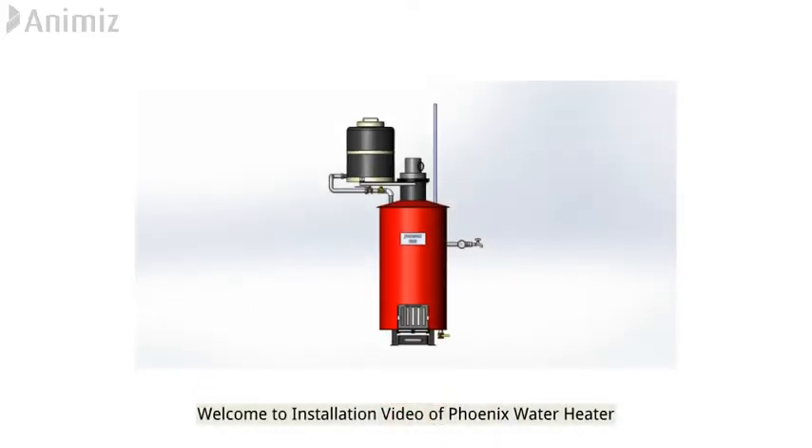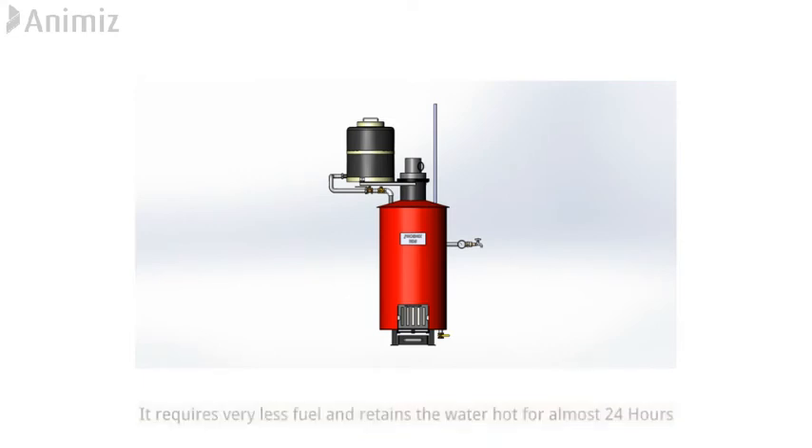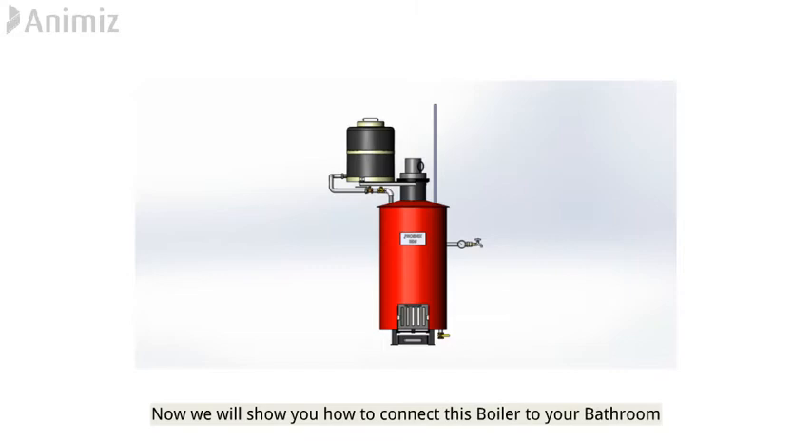Welcome to the installation video of the Phoenix water heater. This is a PUF (polyurethane foam) insulated boiler — it requires very little fuel and retains water hot for almost 24 hours. Now we will show you how to connect this boiler to your bathroom.